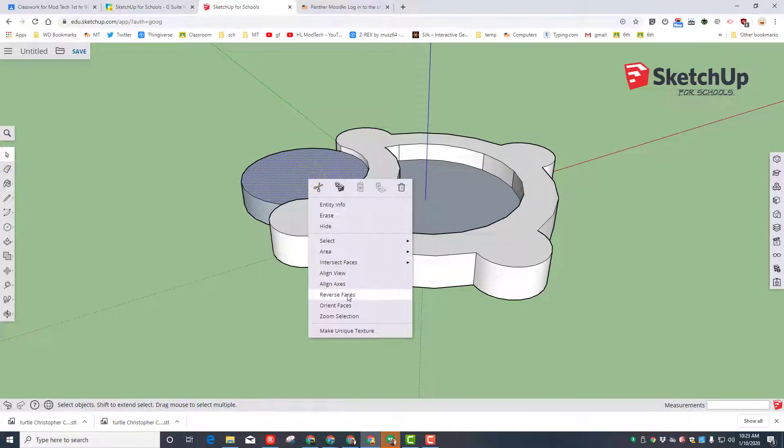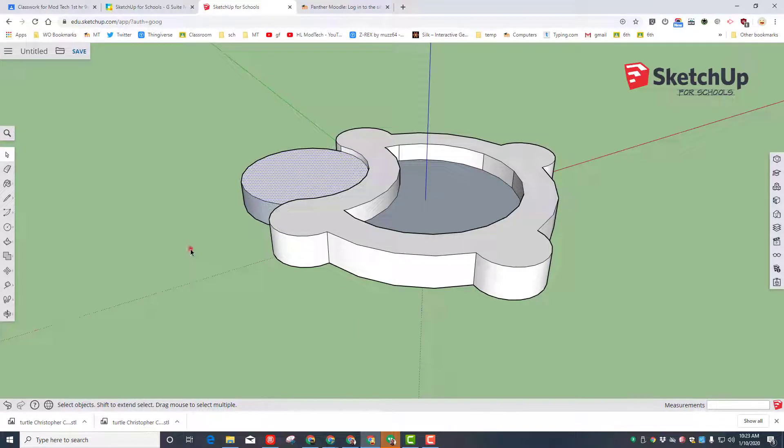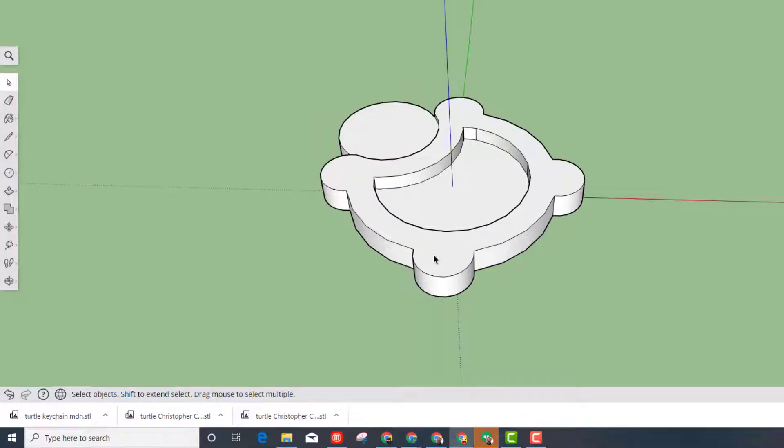Click on these gray faces and reverse them so they have the white face. Do it on this edge as well and on this edge as well. Since we're making a keychain, return to the circle tool and click near the middle of the foot, then draw out a nice little three millimeter circle.